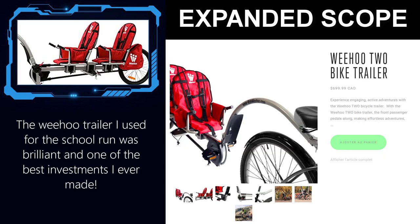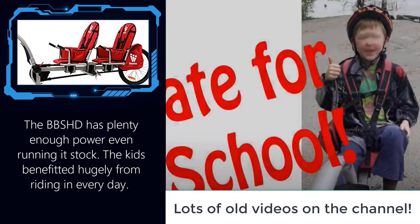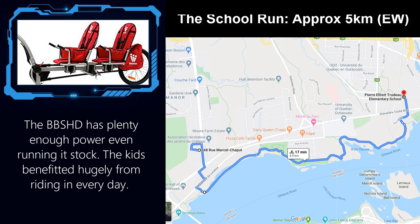My experience using a bike trailer started when I used a two-person trailer to take my kids five kilometers to and from school. My stock BBS HD easily pulled me and both my kids in the trailer, and I was able to do the school run in just over ten minutes. The kids loved it, I loved it, and it really opened my eyes to the use of trailers with this kind of electric vehicle.